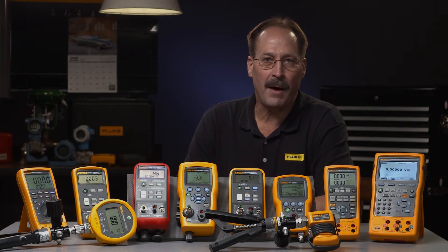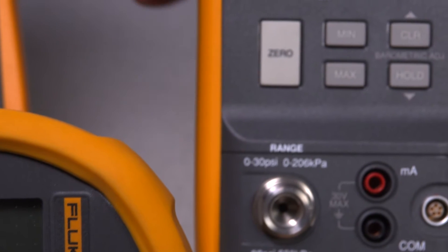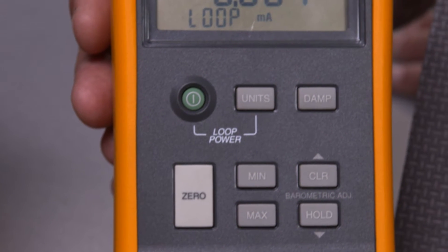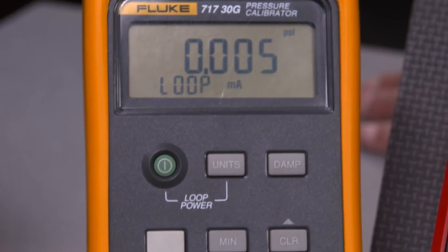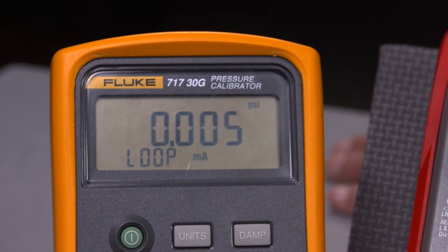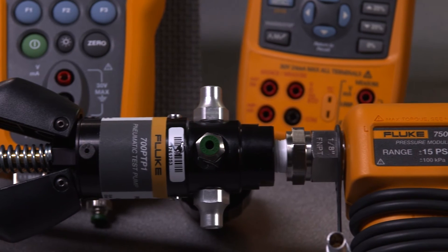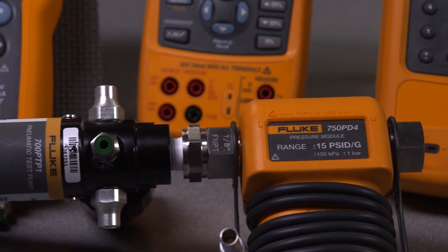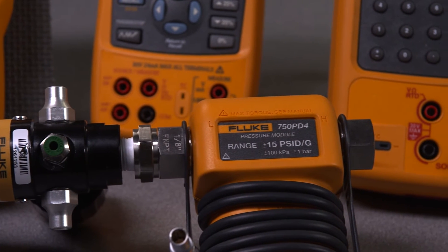If you need more testing power or want to make pressure switch testing easier and test pressure transmitters, the 717 pressure calibrator adds milliamp measurement and a loop power supply. A built-in switch test captures set and reset points of pressure switches. Add a pump and you have a complete testing and calibration solution. There are 11 different pressure ranges of 717 calibrators.